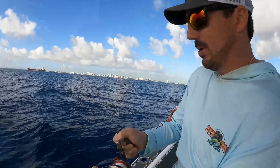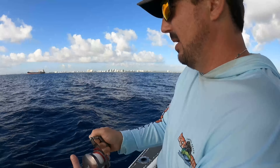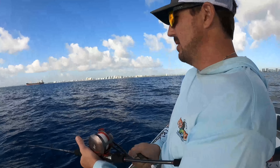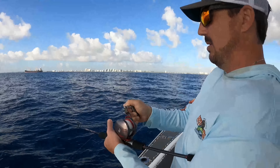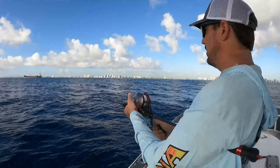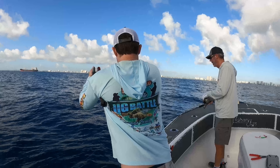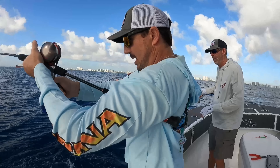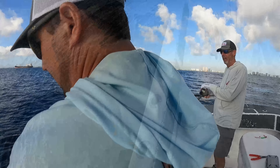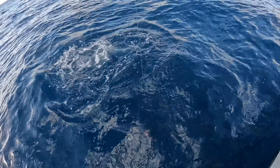This guy jolted me — I'm gonna guess Bonito. Wahoo? Bonito. Bonita, Bonita — let me get him around. Let's boat this fish. Bonita hitting the one drop!